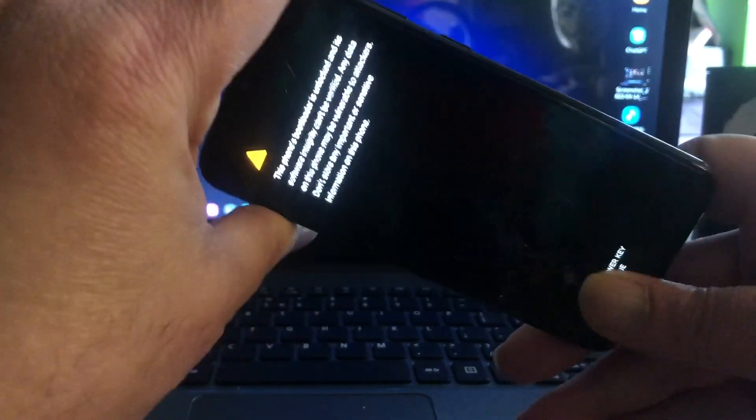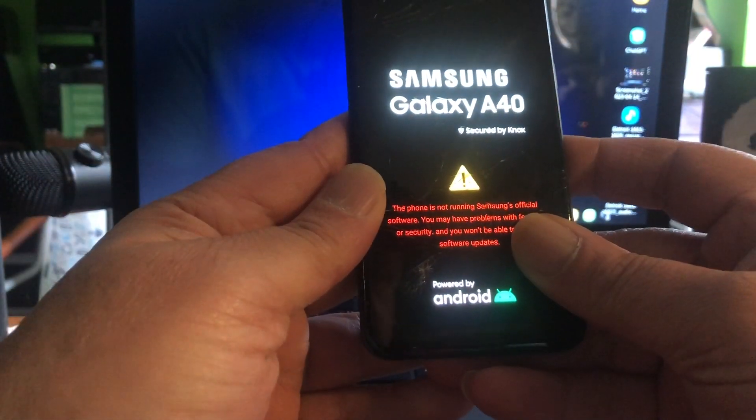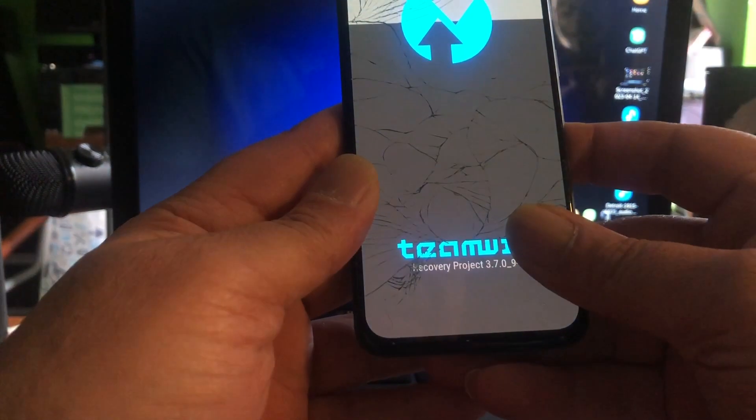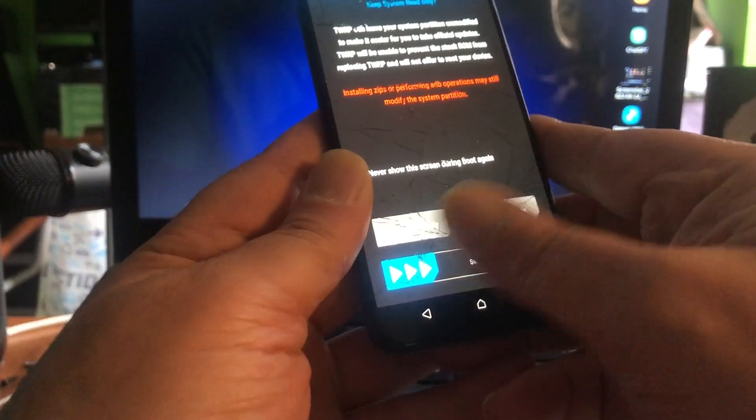Going into recovery mode is volume up and power. If you flashed TWRP to it, you should already know this. This is TWRP here — you can see it, version 3.7.